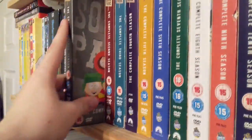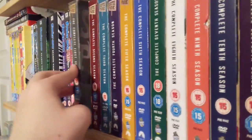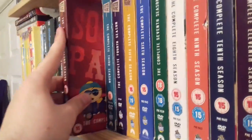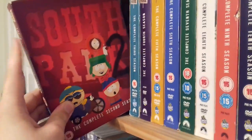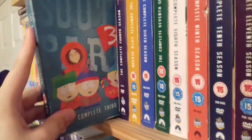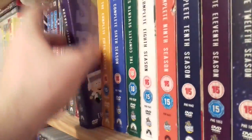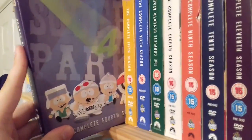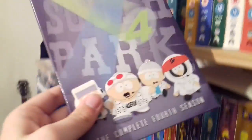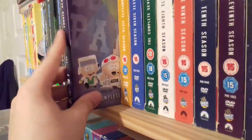First up we have Season 1, which includes some amazing classic episodes and a really great cliffhanger season finale. Leading into Season 2, which is the longest season of South Park with 18 episodes in total. Season 3 is a personal favourite of mine — I love the Chinpokomon episode pictured on the front cover. Season 4 is another personal favourite. I love the Two Guys Naked in a Hot Tub episode, and this is actually a Region 1 copy of Season 4, as I could never find the Region 2 copy.